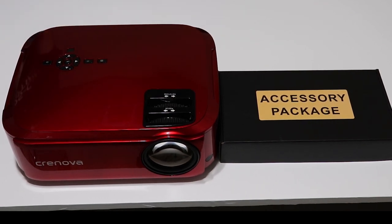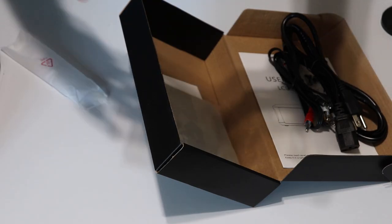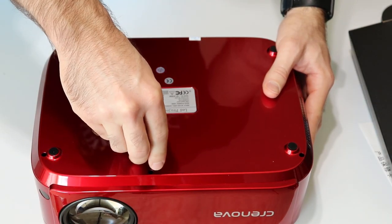In the box you get that red projector along with some other accessories: a power cable, an AV to composite cable, an HDMI cable, a lens cap, a cleaning cloth, and a little screw for fine-tuning the setup of the projector.